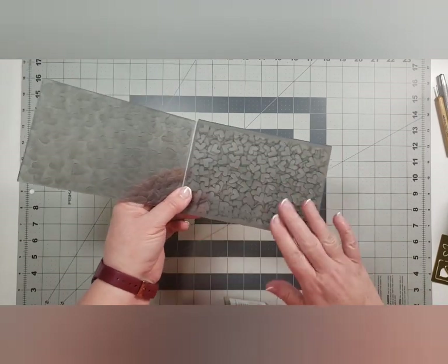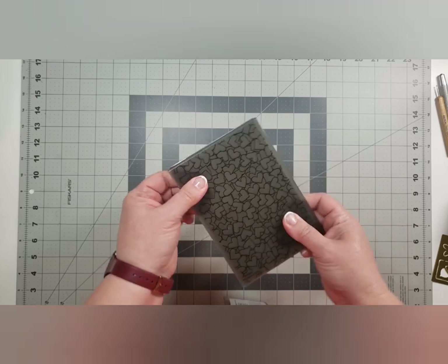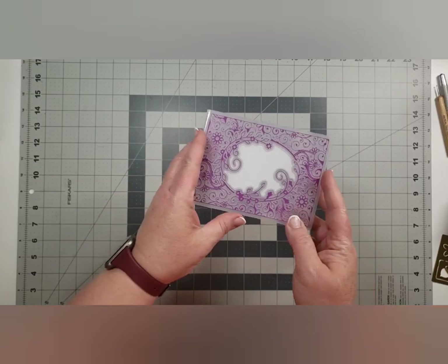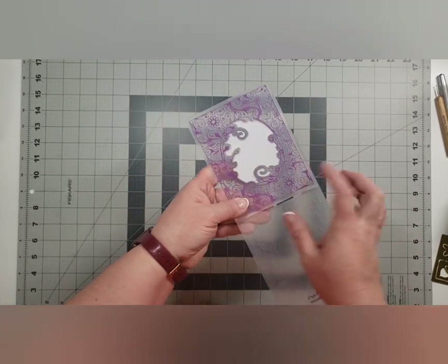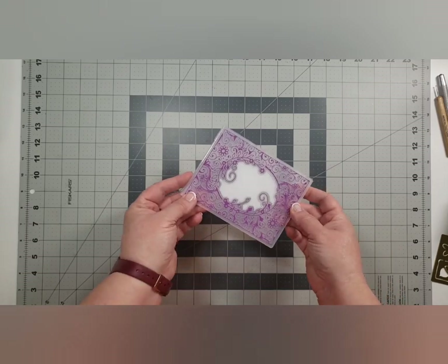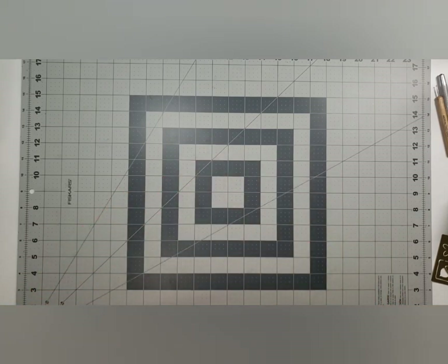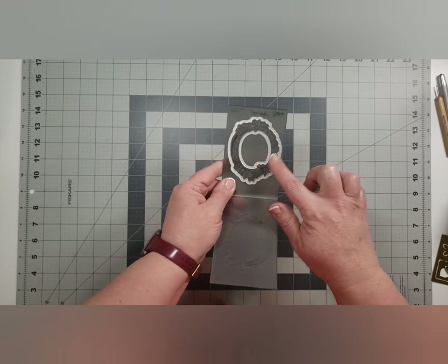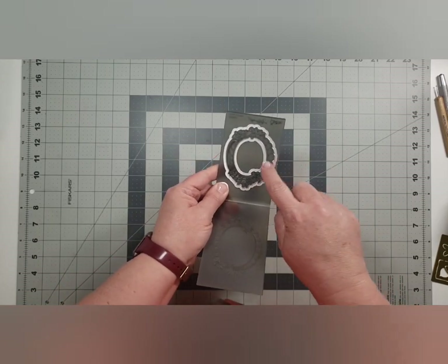We've graduated to folders where you have to wet your paper because they make such a deep impression. There are tons of techniques you can use — you can ink them to get color, there are just so many designs. Currently you can even find emboss-and-cut folders that have a metal die inside, so it embosses and cuts all at the same time.